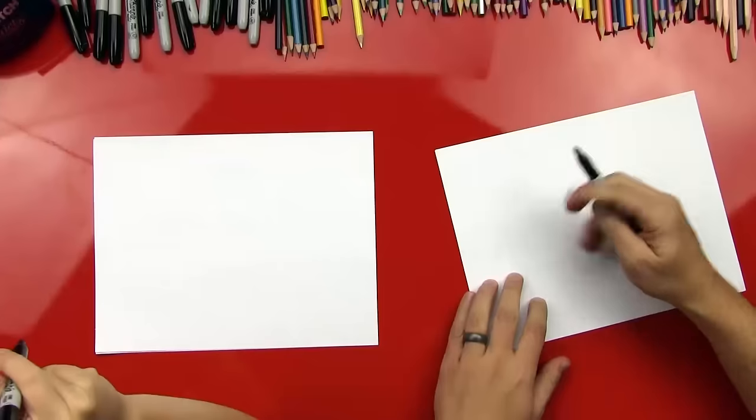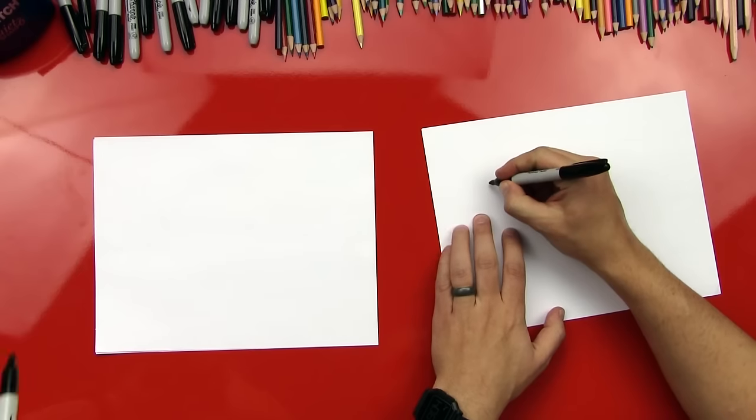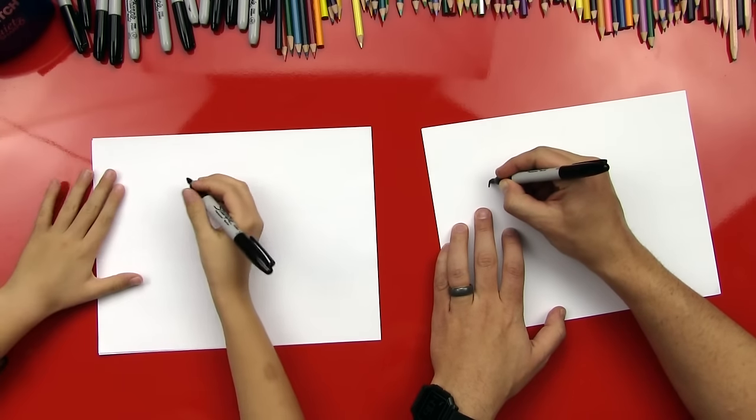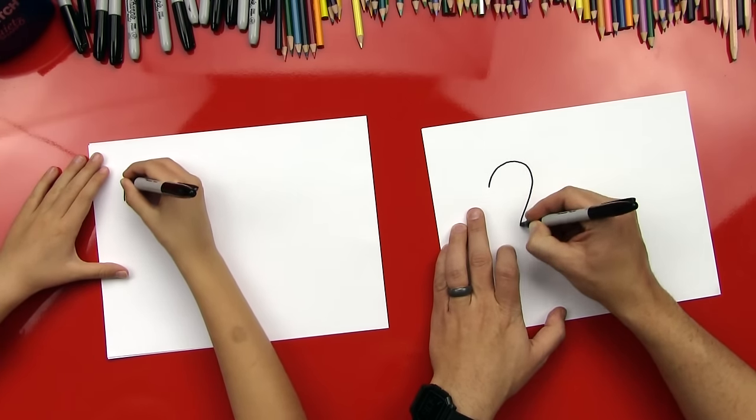We drew it straight on and it kind of looks a little cartoony. So this time we're gonna draw a little bit more realistic turkey and it's gonna be a side view, and we're even gonna color him. All right, okay, ready to start? We're gonna draw his head. It's gonna be over here on the left side. And we're gonna do a little question mark where it's gonna look like a question mark.